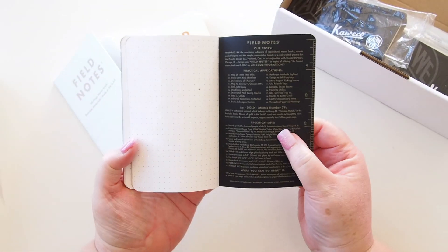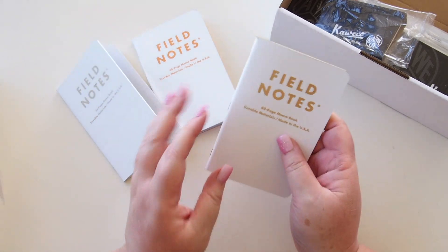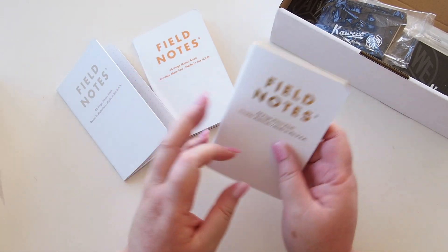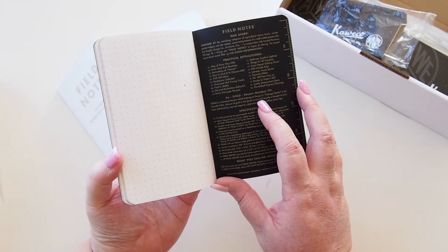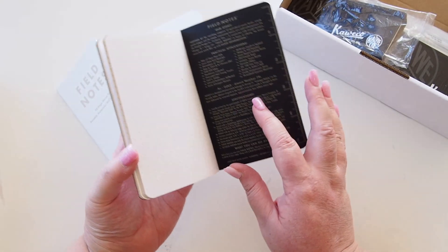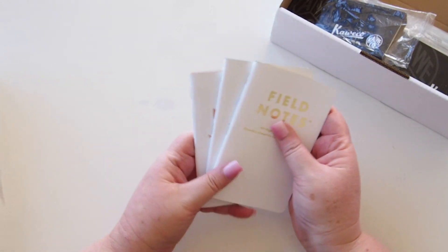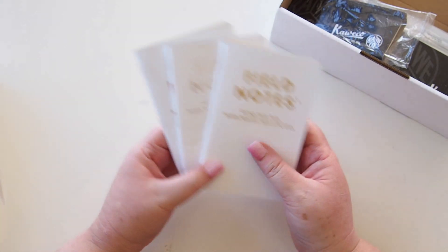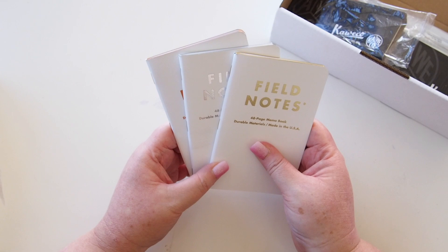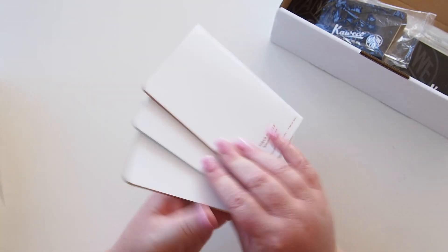So this is called the Group 11 collection of notebooks — the gold, the copper, and the silver — named after group 11 in the periodic table where these elements live. It was a limited edition collection. I don't know if they're still available on the Pulp Addiction website but they're not currently on fieldnotesbrand.com, so I believe they might have had their run and they're done now.